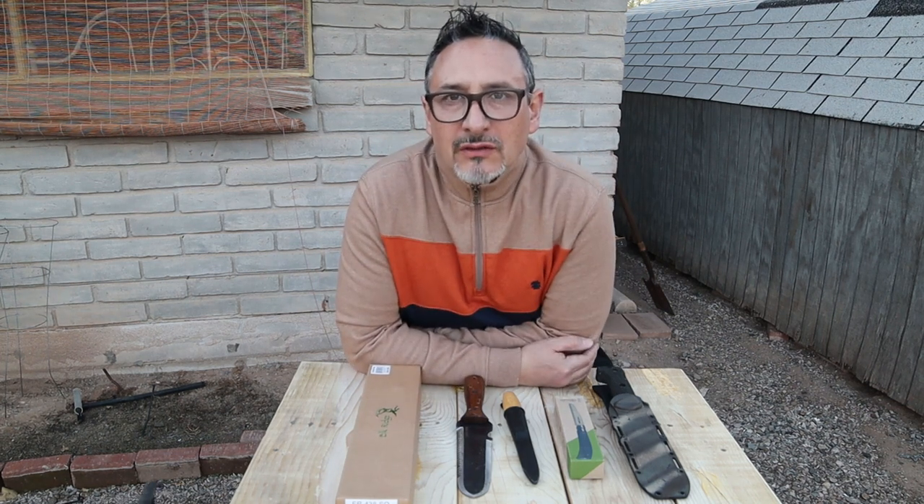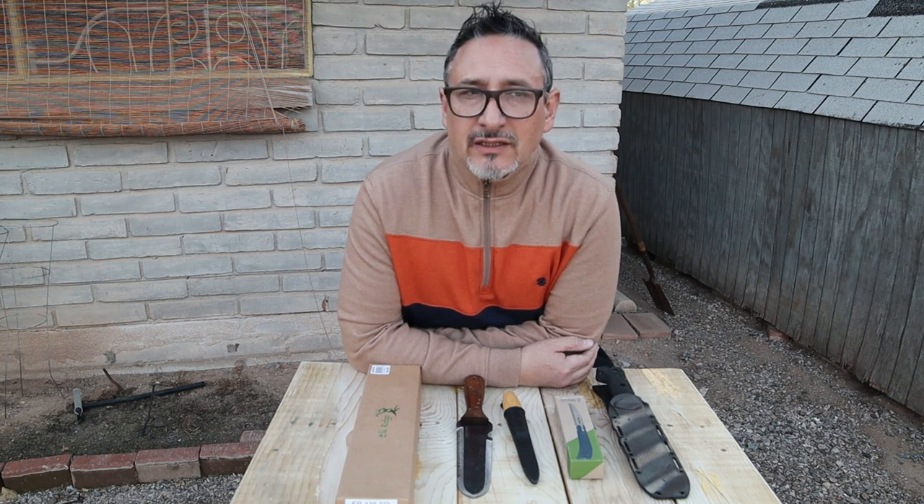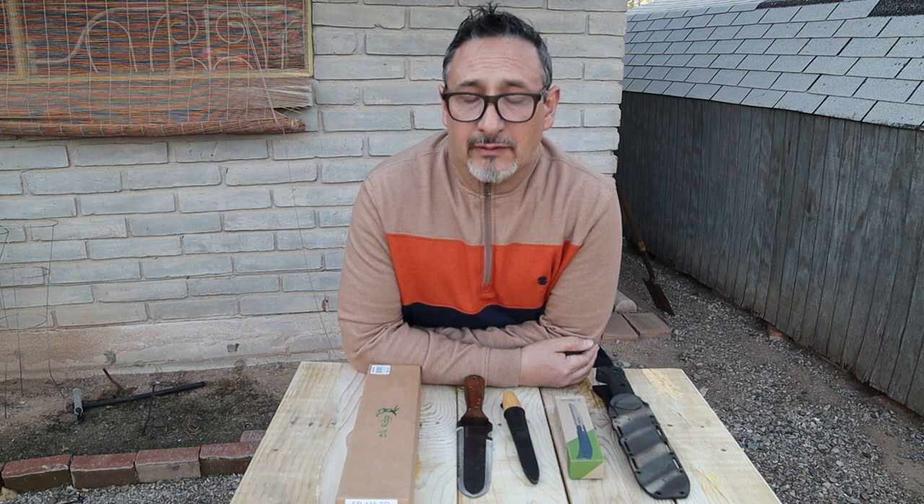Welcome to Afilados, the channel where I feature my personal knife collection. Happy New Year 2023, and also Happy Year of the Rabbit — Chinese New Year! We're in January right now and the new Chinese year is starting, and I want to feature a new knife for the Year of the Rabbit.